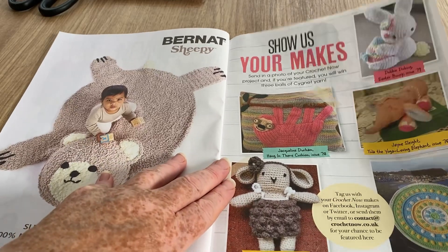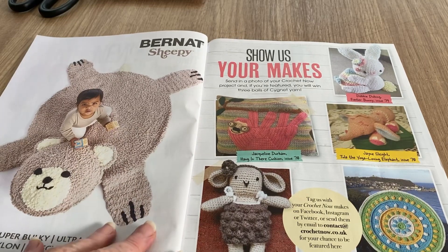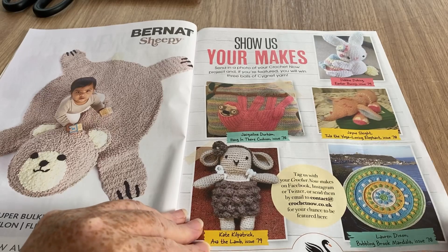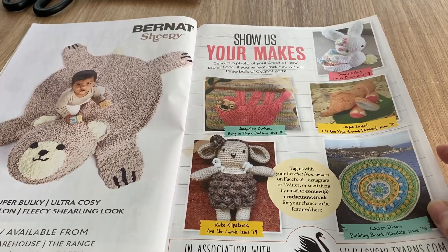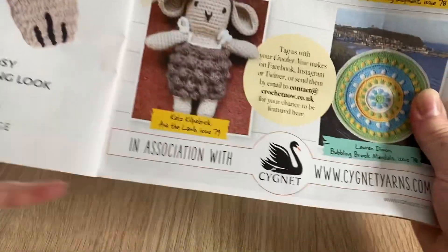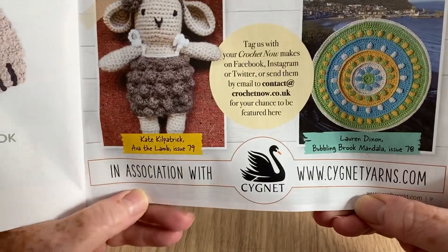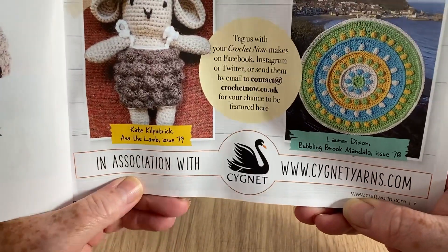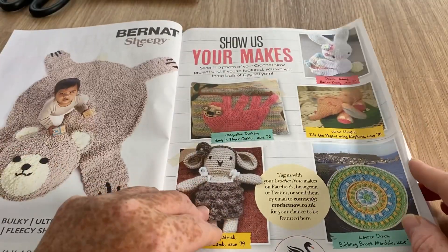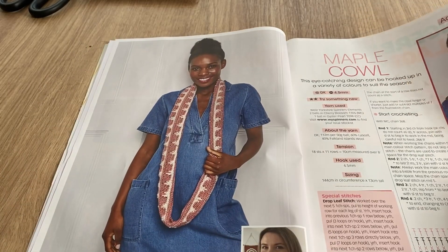This is the bit where you show your makes. Sorry — I had a knock at the door, I thought it was the postman. This section is in association with Signet yarns — they've come up quite a lot in recent years. I've always liked the Boho Spirit but they've got a lot of really lovely yarns now. I do stock a few of those on my website.